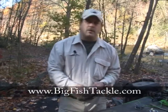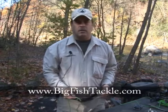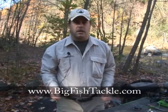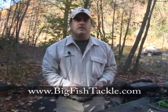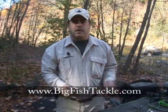Today we're going to learn how to tie one of the most popular knots for fishing. It's called a clinch knot or the fisherman's knot. It's a fairly strong knot — quick to tie and it retains about 90% of its strength.